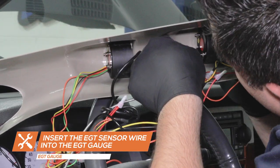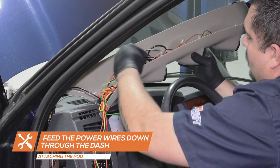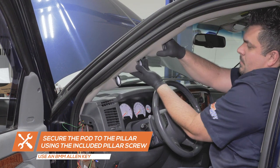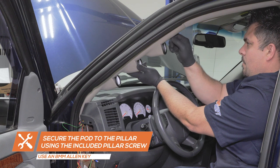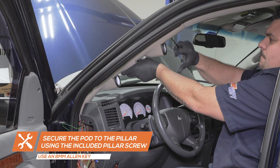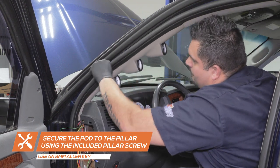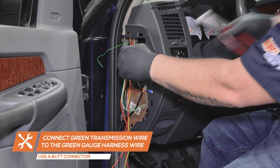Insert the braided EGT sensor harness into the EGT gauge. Run the power wires down through the dash and place the pod onto the pillar. Use the included pillar screw to secure the pod to the pillar. Using a wire connector, connect the green wire from the transmission temperature sensor to the green wire from the connector on the gauge.